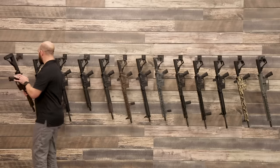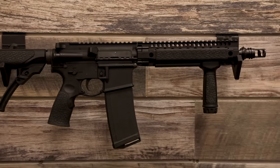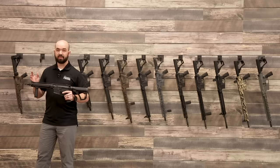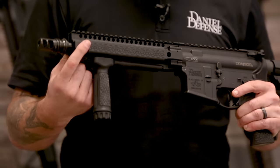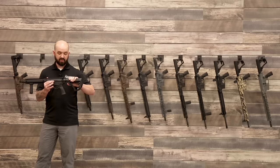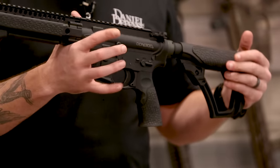Moving on to our 300S — this is also a 10.3-inch barrel, chambered in 300 Blackout. It's got a pistol-length gas system and a 9-inch DDM4 rail, which is a one-piece quad rail with integrated QD attachment points on both sides. This is an SBR, so it does have an adjustable buttstock, and it requires an ATF tax stamp to purchase.